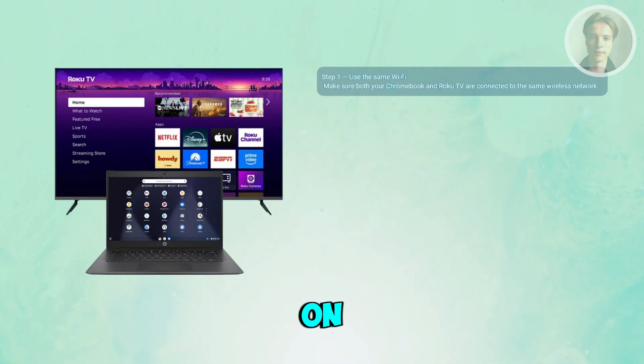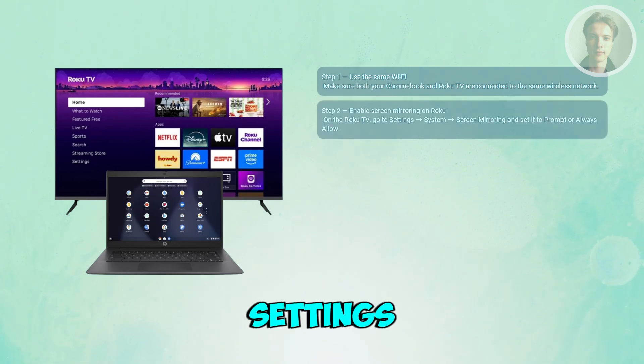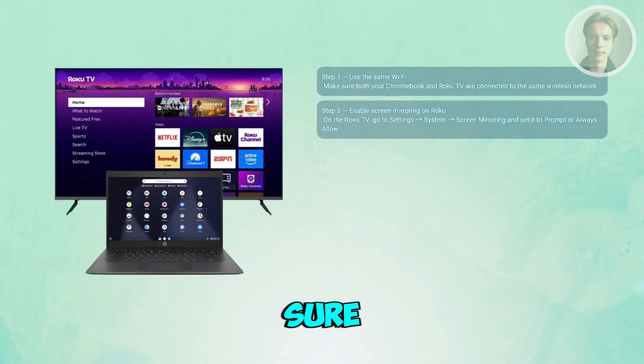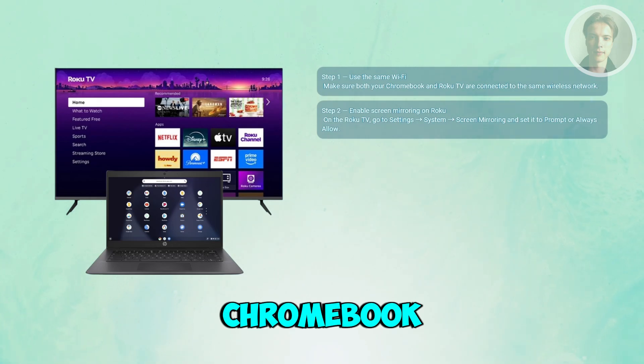From there, go to your Roku TV and go to Settings, then System, then choose Screen Mirroring. Make sure mirroring is set to Prompt or Always Allow so the TV can accept the connection from your Chromebook.